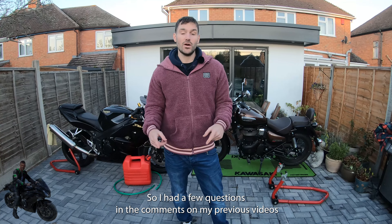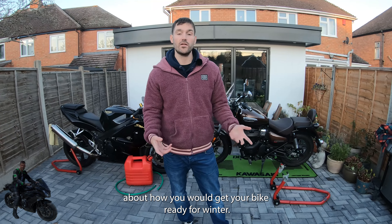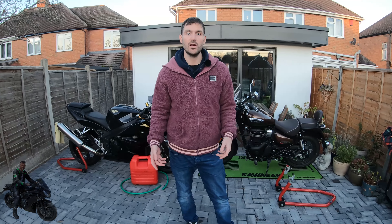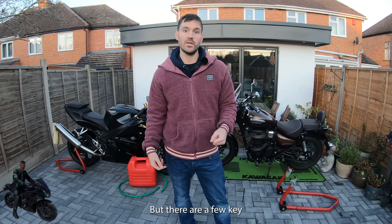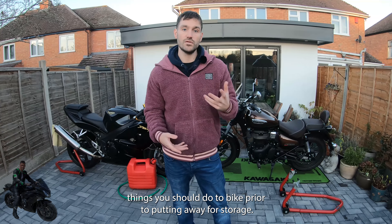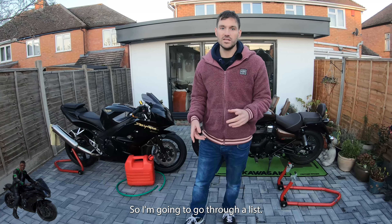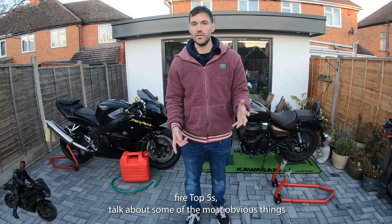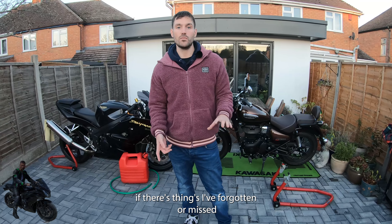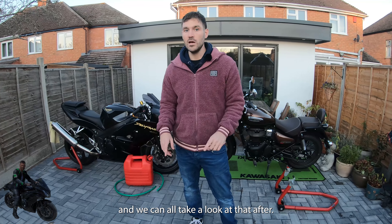Welcome back to the channel everyone. I had a few questions in the comments on my previous videos about how you would get your bike ready for winter. You can sorn it for six months, keep it insured, and tuck it away for winter, but there are a few key things you should do prior to putting it away. This is going to be a quickfire top five.